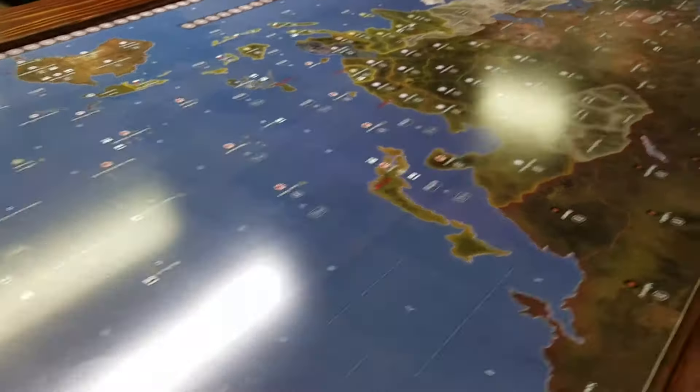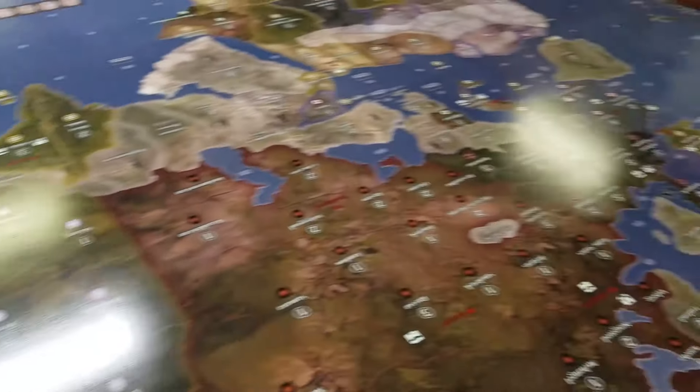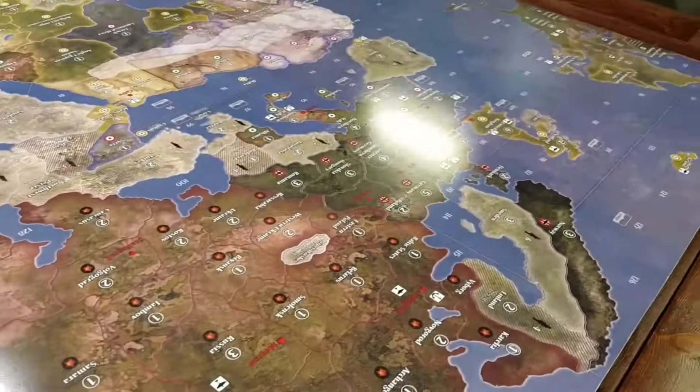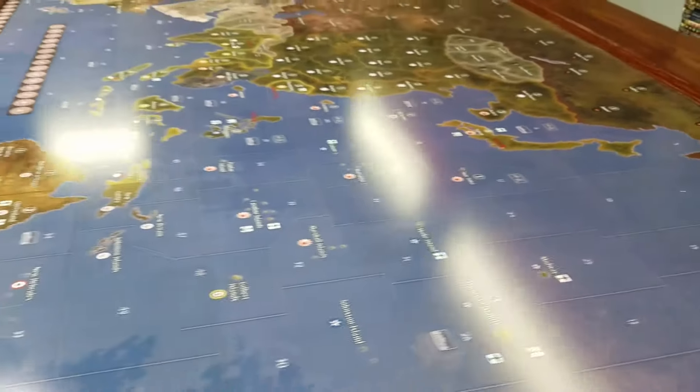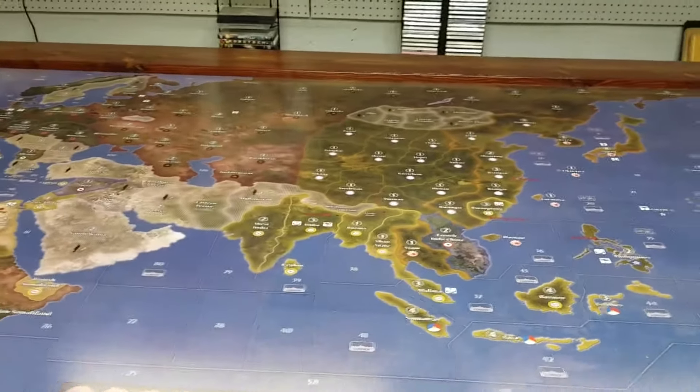One detail I regret: when I had my map printed, I never gave it a second thought that I should have gone for a different finish. As you can see, there's a lot of gloss on the game map, and due to lighting there's a lot of reflection coming back at you, which is not ideal for gaming purposes. If I had to print my map again, I would get one that is not high gloss — the flatter the finish the better. That's something for you guys to think about when you design and build your own table.